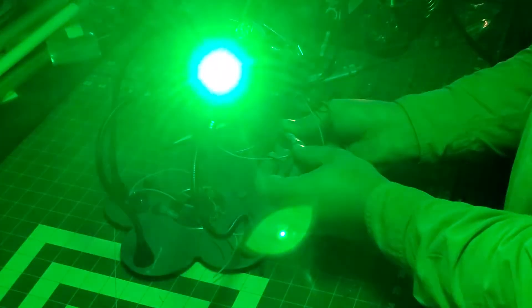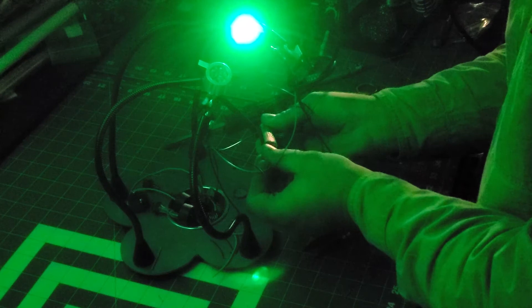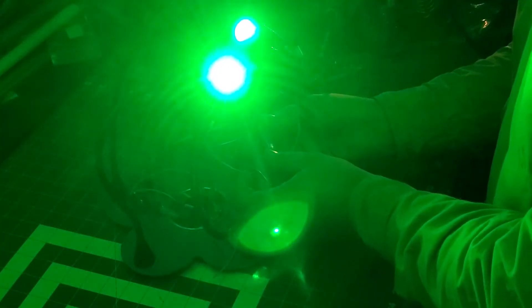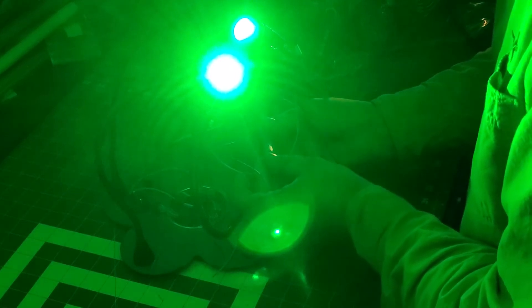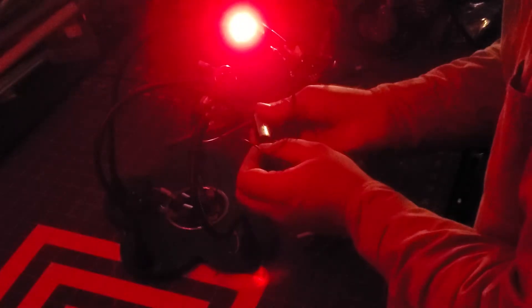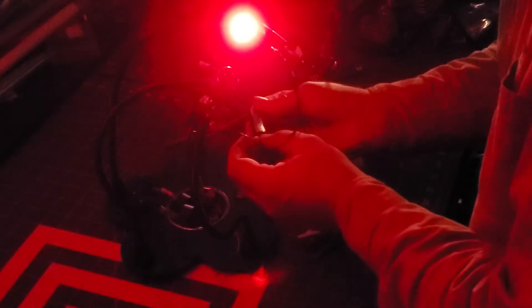Here's the XP-E2 green, and then let's switch over to the Tri-Cree Rebel and try to turn them both on. Honestly, between the two, the XP-E2 actually seems quite a bit brighter on the green. Then the red on the Rebel versus the red on the XP-E2 — the red on the XP-E2 is definitely brighter.